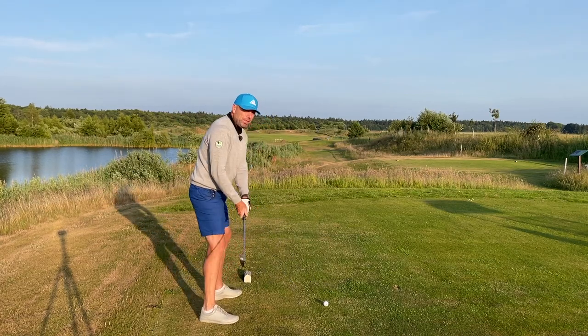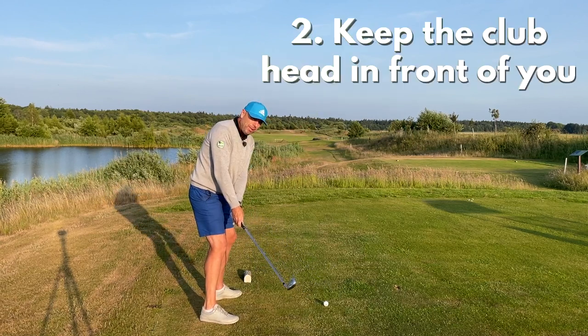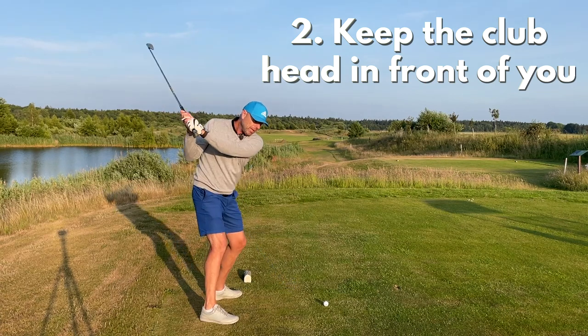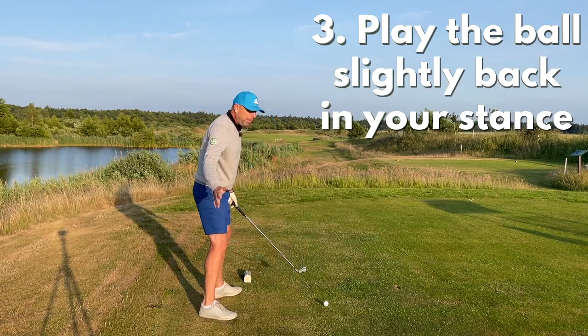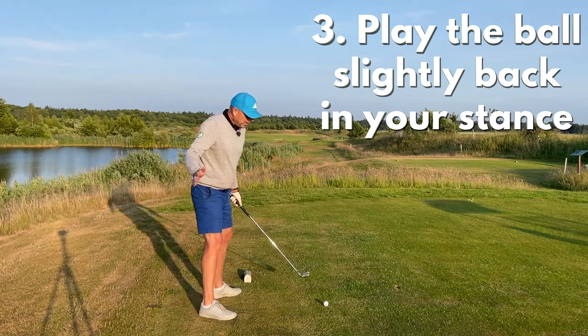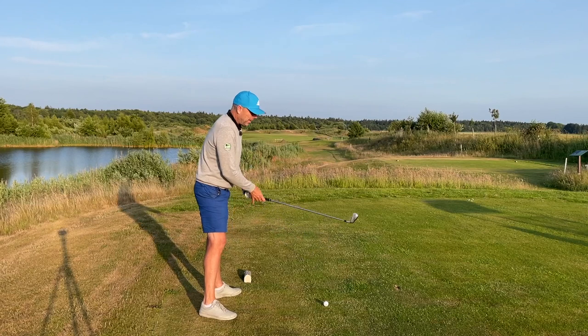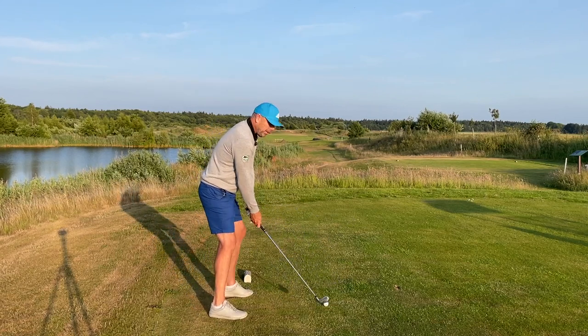What's important to me so that I don't lose the ball out to the right is that I keep the club ahead of me during the backswing and during the downswing. I play the ball slightly back in my stance. I want the ball to roll out, which helps me hit the ball from in to out. So I'm going to hit a slight draw here, but a very slight one.